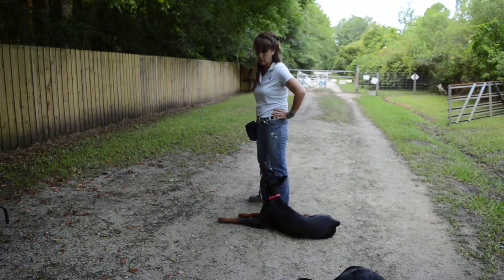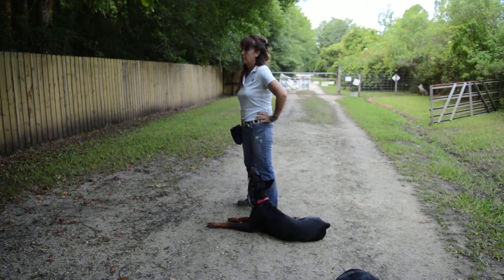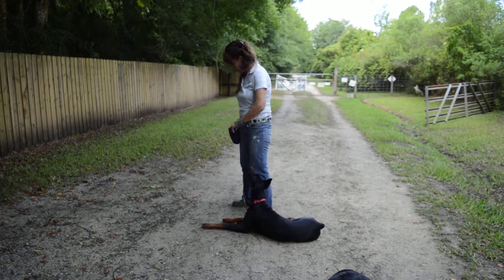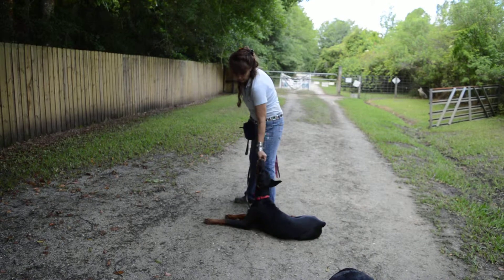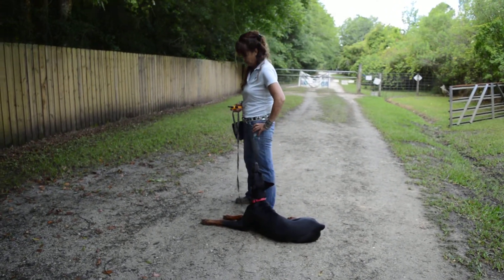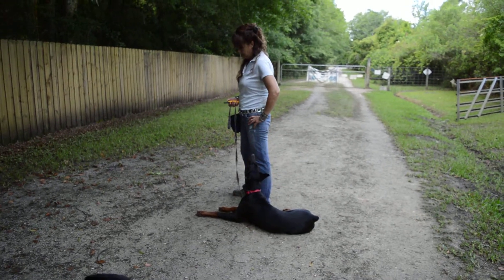Hi guys, we're back with Maverick. So what I'm doing is I am keeping my foot on there, because we're really just starting the down with the dog — you do want to control how it happens so that you're getting a very specific down.